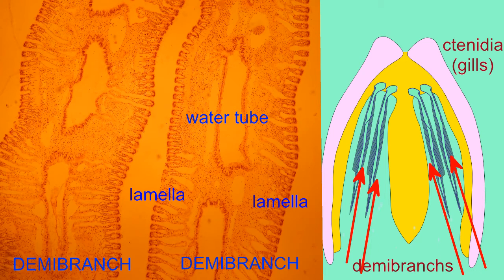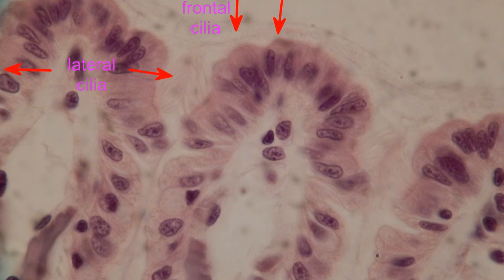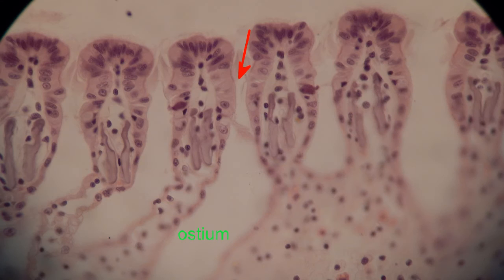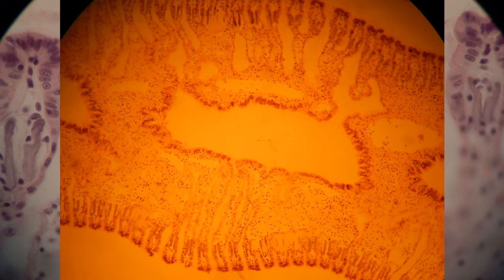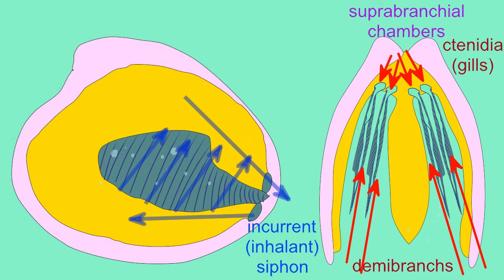Water enters the gill because the cells on the surface are ciliated and the movement of their cilia creates a current. Water enters through small pores known as ostia. From the ostia, the water passes into water tubes, which travel dorsally to a suprabranchial chamber, which will then empty and allow the water to pass through the excurrent siphon.